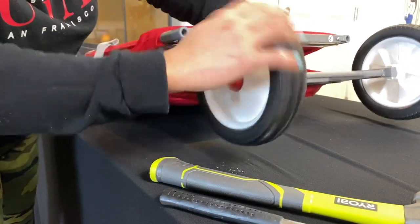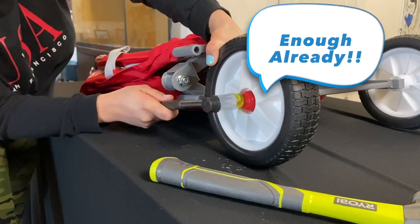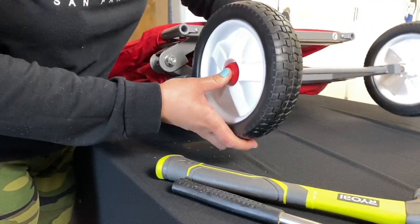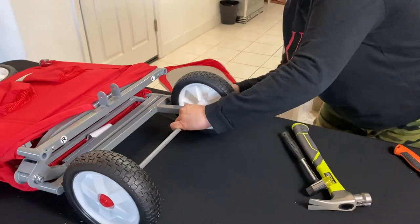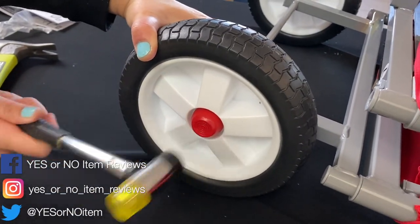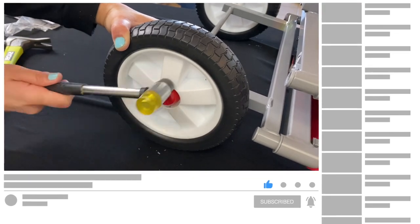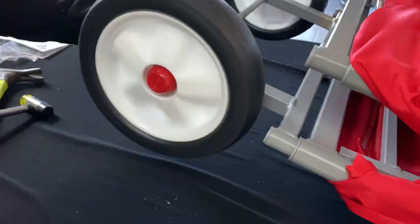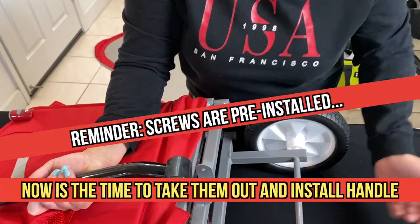Alright, it's now stable. Let's test it. Okay, it's safe to go. Now let's do the other side the same way. Now we're going to grab our handle — you're probably wondering where the screw is.